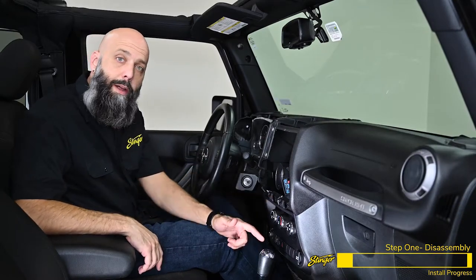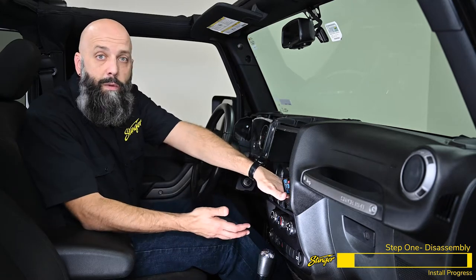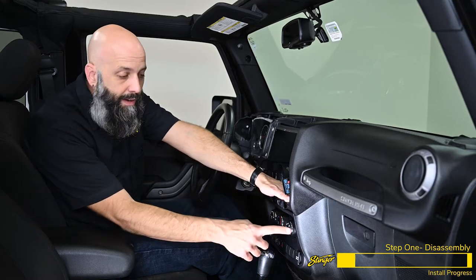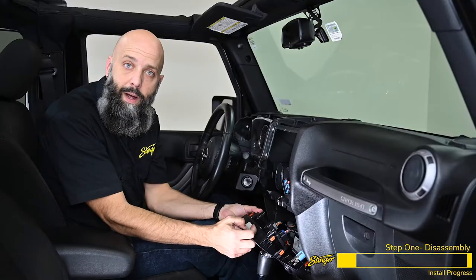We have one more piece to uninstall before we head to the bench. We're going to remove the climate control panel so we can take out the cigarette lighter plug and install our dual USB ports, which will be used for thumb drive playback and Android Auto and CarPlay. This panel is just held in with clips, so reach behind the climate controls and pull them forward to release the clips — just give it a good pull and it'll pop out of the dash. Now we can disconnect the connectors behind the panel.